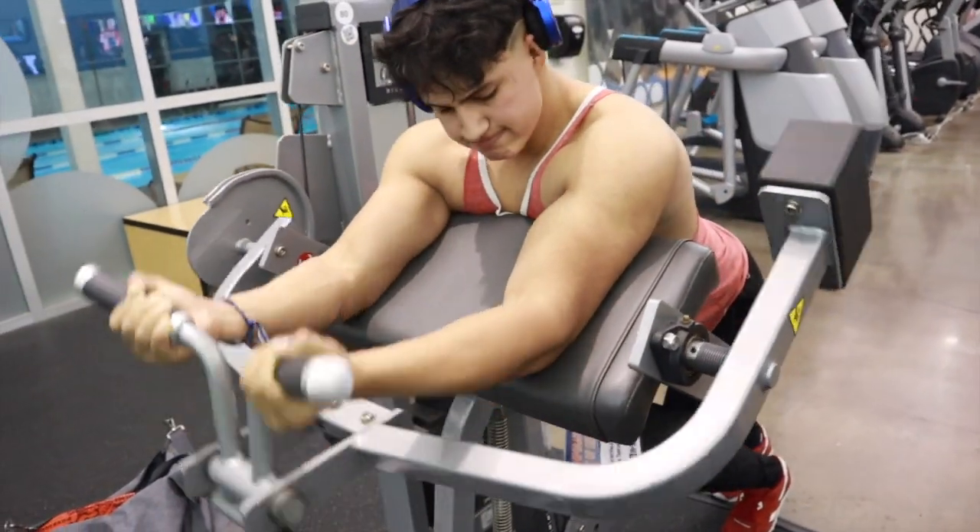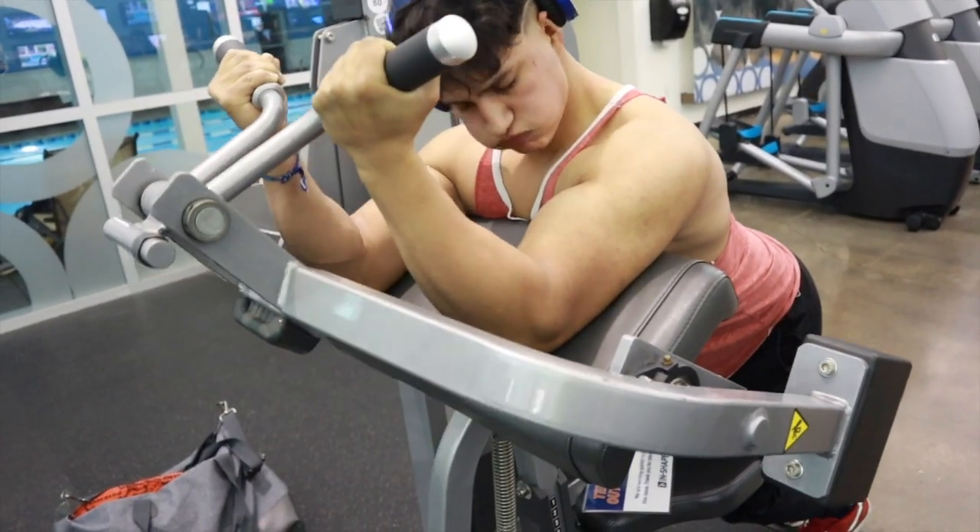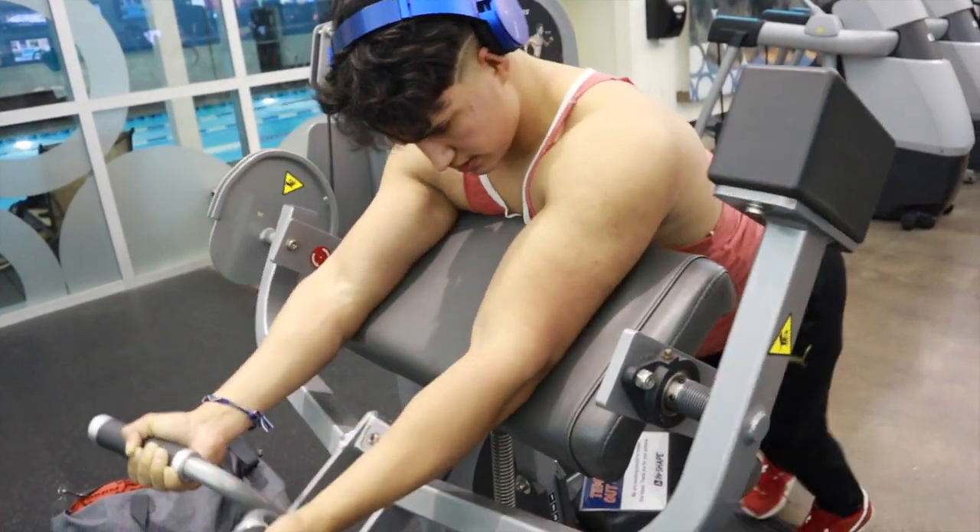Yeah, that's it for this workout guys. Let me know what you guys want to watch in the future — catch you guys later.